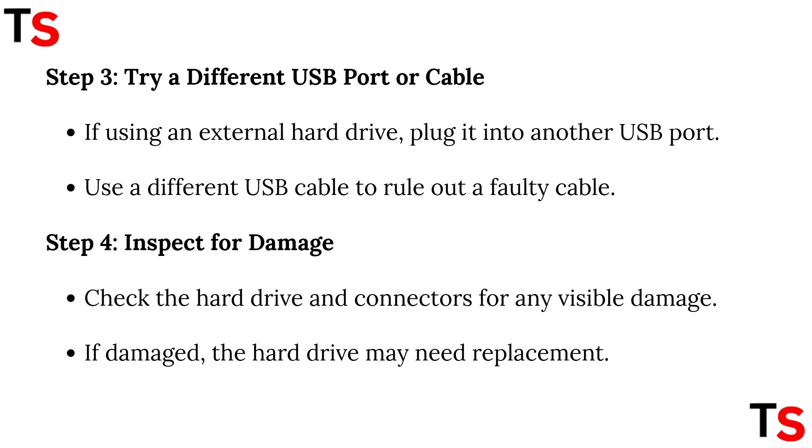Step 3: try a different USB port or cable. If using an external hard drive, plug it into another USB port. Use a different USB cable to rule out a faulty cable. Step 4: inspect for damage. Check the hard drive and connectors for any visible damage. If damaged, the hard drive may need replacement.